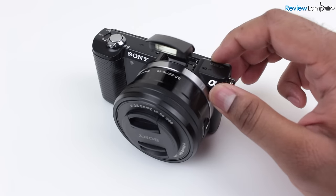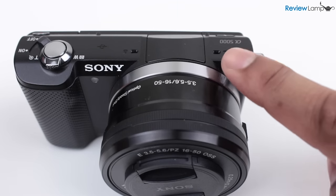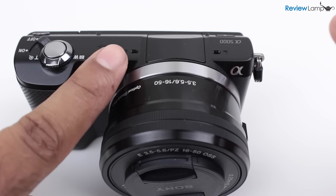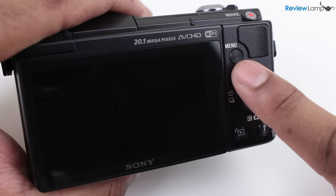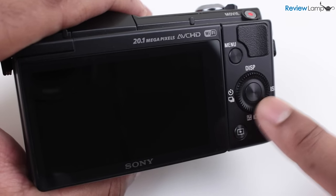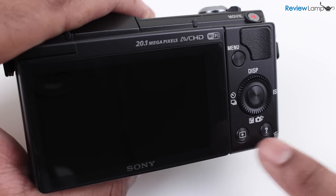It has a pop-up flash with a pair of stereo microphones on the left and right of it. On the rear face of the camera, you have a thumb rest next to the menu button, a control dial with a selector button in the middle, and buttons for playback and image deletion on the bottom.